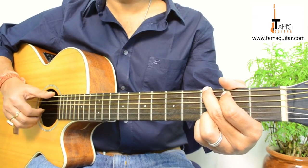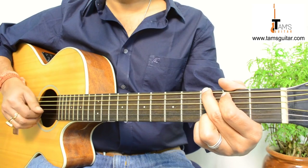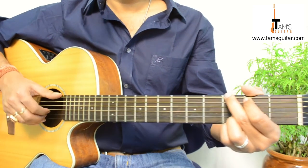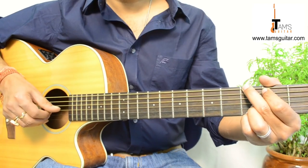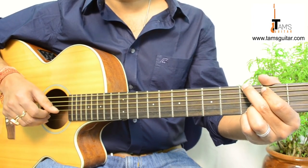And with the fingers it's like this: thumb, thumb, 2, 1. So get used to this — thumb, thumb, 2, 1.